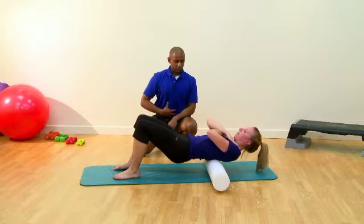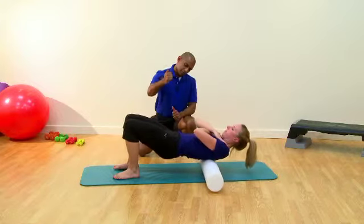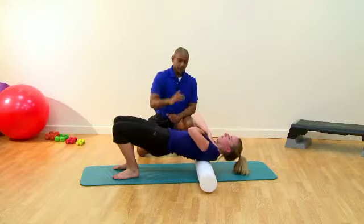That's looking pretty good, core still engaged. Move up a little bit further if you can — remember, don't forget to push your hips up as you move further up. That's great, you can relax there if you like.